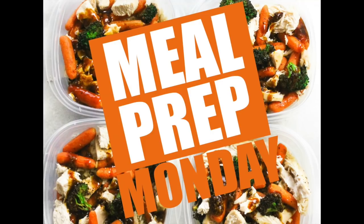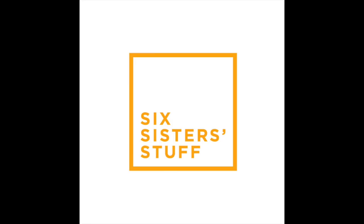Hey everyone, it's Kristen from Sick Sister Stuff, and welcome to Meal Prep Monday. Today I am prepping chicken teriyaki rice bowls.